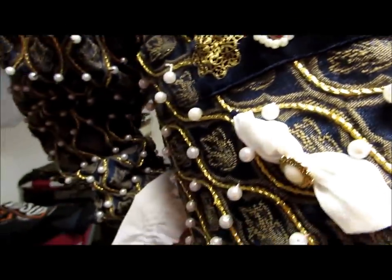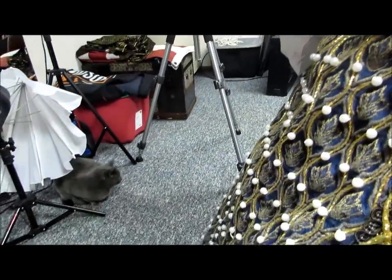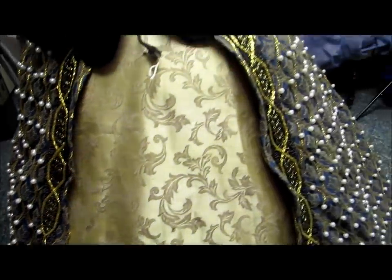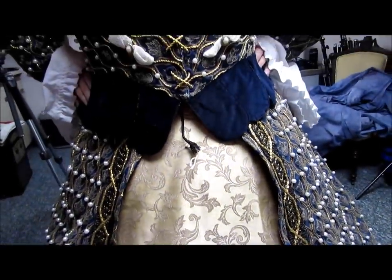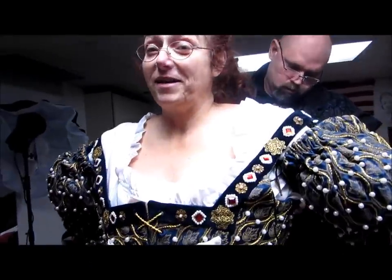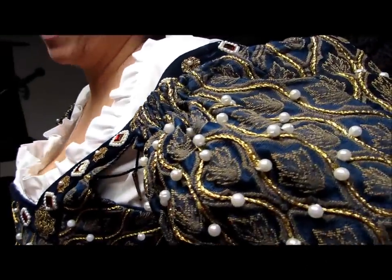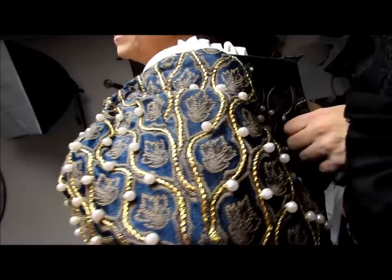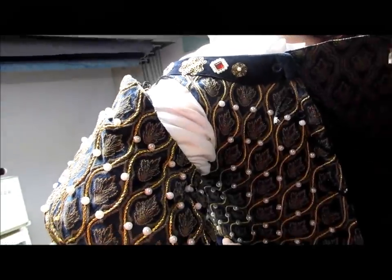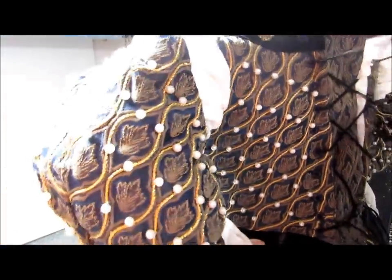Sometimes the dressing is quite an event. I wore this dress last at the Ohio Renaissance Festival — a great festival. If you ever get the chance between Labor Day and the second-to-last weekend of October and you're in the state of Ohio or anywhere around it, I would definitely suggest going. It's in Harveysburg.